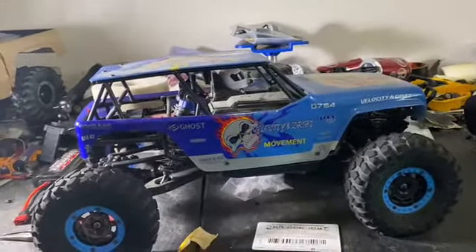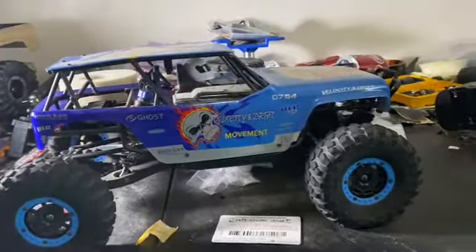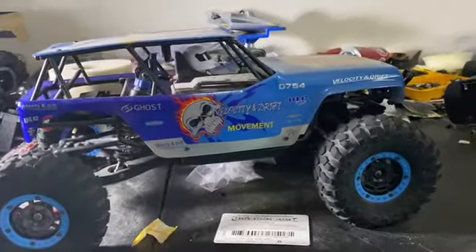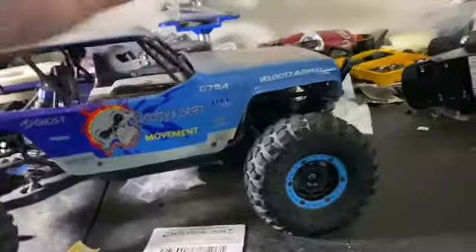Hey guys, welcome back to the Brousher's YouTube channel. I'm Brandon. As you can see, we have a new Twin Hammers here. At least that's what I believe it is. The guy I bought it from didn't know anything about it, didn't know what it was. But I just picked this thing up for $20.